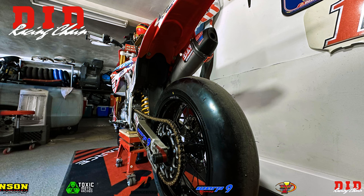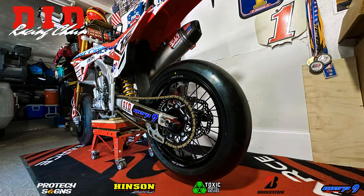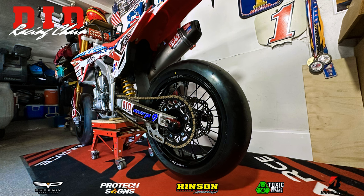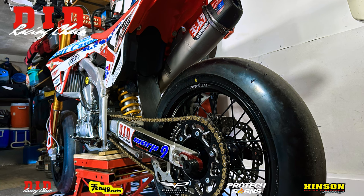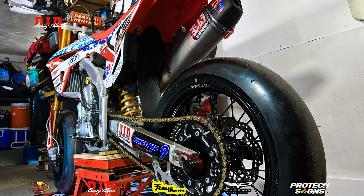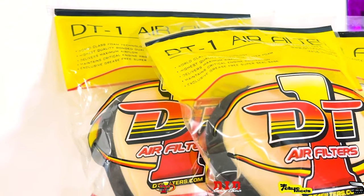If you don't have a DID racing chain on your bike, go to their website and buy one right now. Their gold chain is the best one on the market and the only one I trust to run on all my motorcycles. Big thanks to DID chain for their support in this project, and big thanks to DT1 air filters for hooking me up with some of the best air filters in the game.